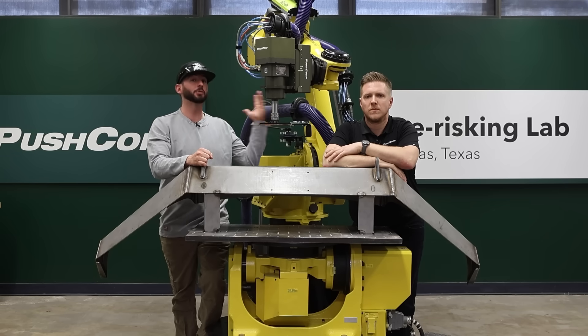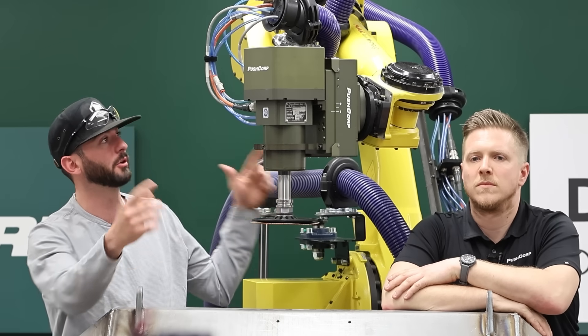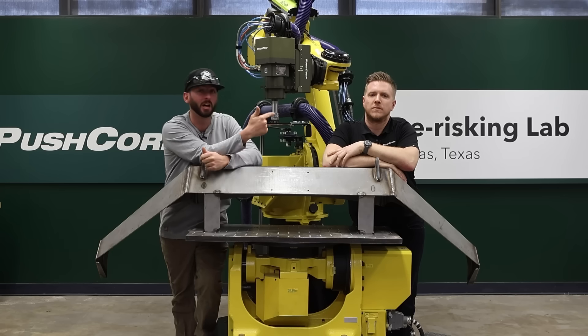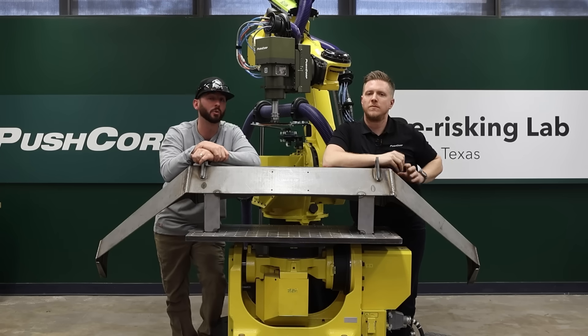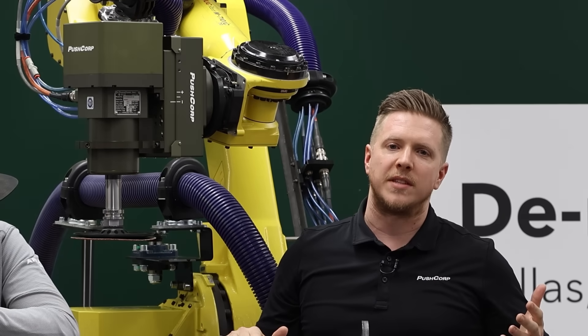You've all seen robots and cobots before, but we want to focus more on this unit right on the end of it. I've got Ryan here from PushCorp to help give us more information. Every welder's favorite job without a doubt is grinding down the welds after, right?